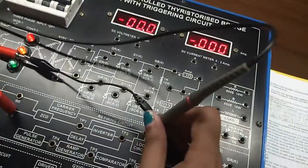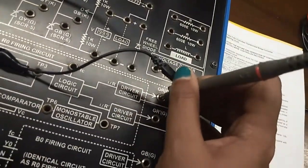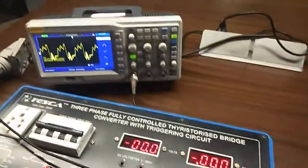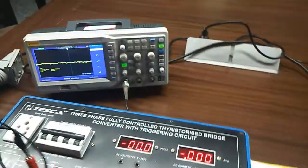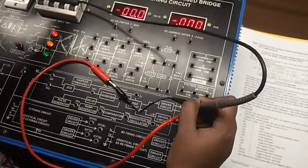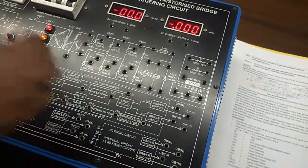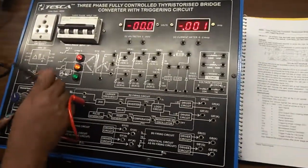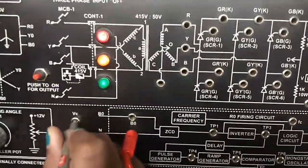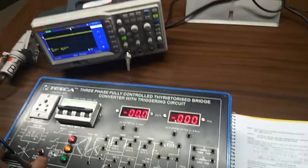Now we will observe FC like this. Now we will observe GRG here. You can observe the triggering pulses like this and observe the change when we are varying this controller potentiometer.